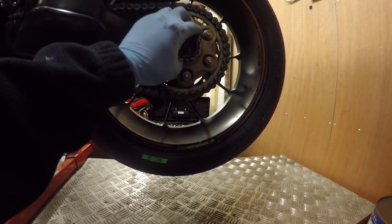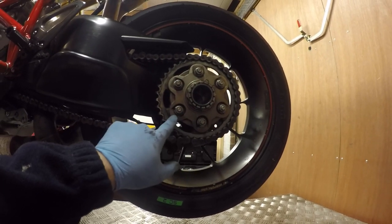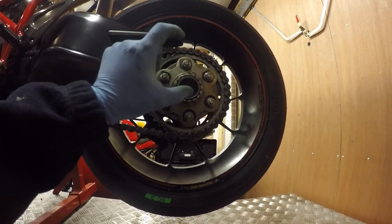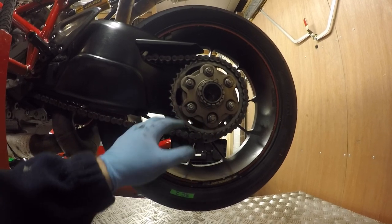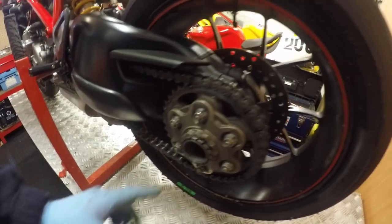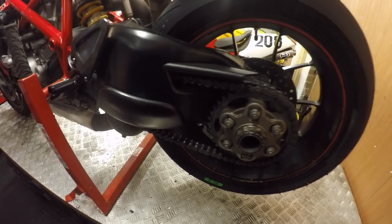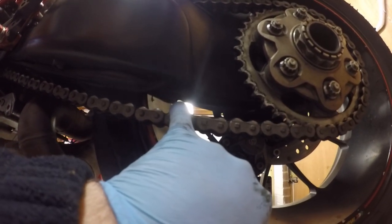Up on the workshop stand now, giving me free access to the rear end. I need to undo the cush drives first so they're free, then remove the retaining spring for the rear nut on the hub, and buzz that off with the ratchet gun. Once all off I'll pull the whole assembly off and change it for the quick-fit one. First I'm going to loosen the chain off - unpinch the hub with the two bolts here, then just loosen the tension on the chain, then we can do all the bits and pieces with this quick change piece.